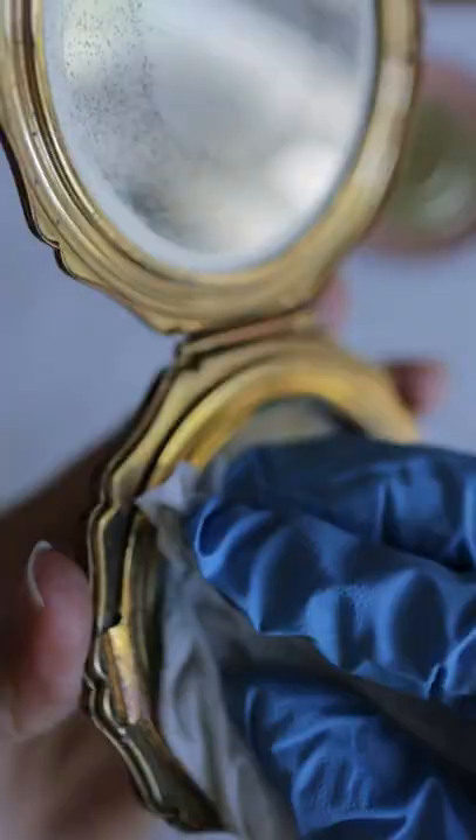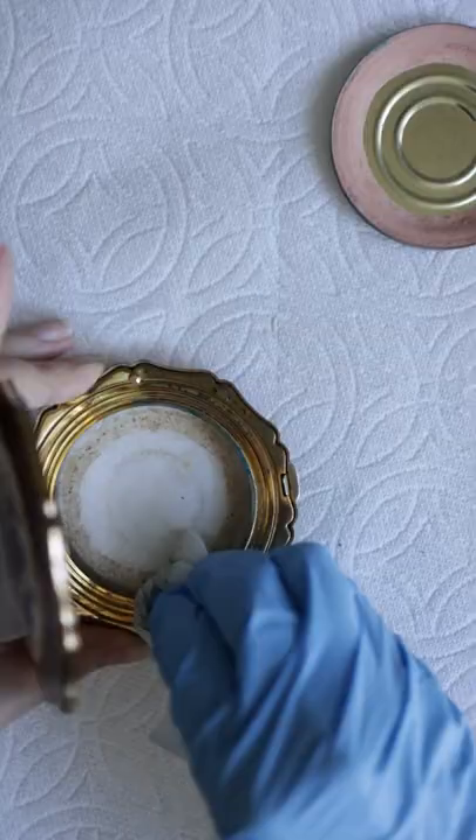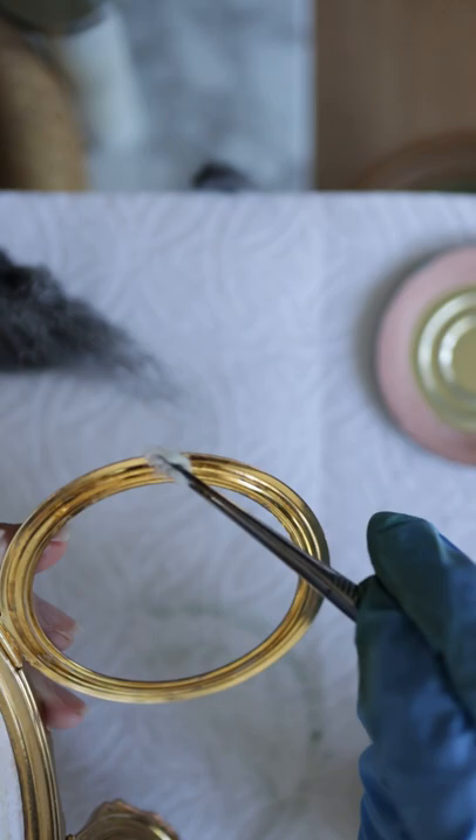All I do is use the alcohol wipes to get majority of the powder and patina off, then use the q-tips and cotton balls with alcohol to get into the crevices. The bottom of this particular compact had this white paper-like plasticky material glued on it. Personally, I just drenched it in alcohol to disinfect it and I'm comfortable with that.